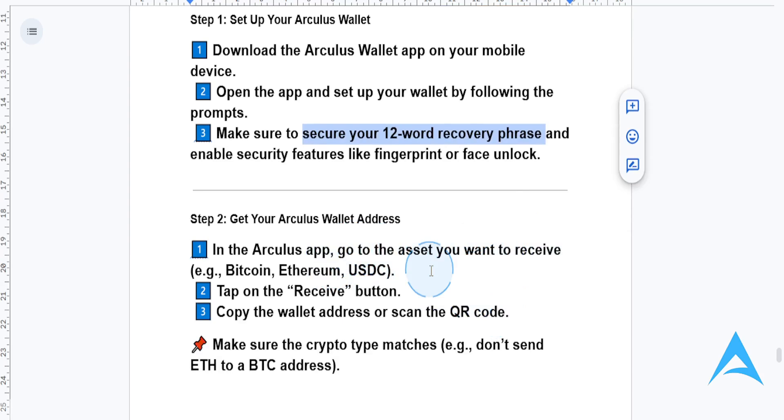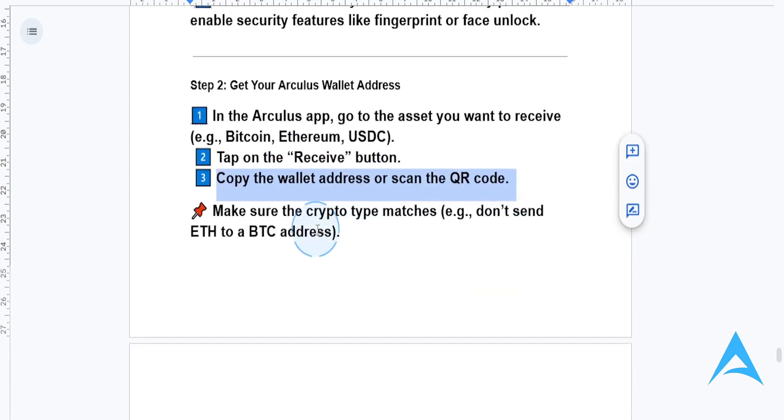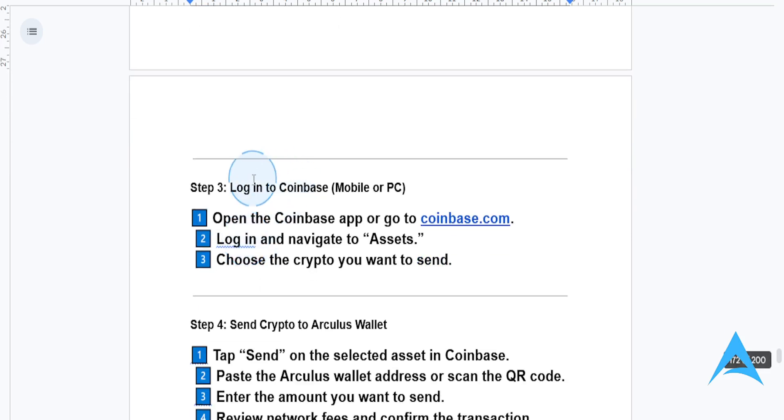In the Arculus app, go to the asset you want to receive — for example, Bitcoin, Ethereum, or USDC — then tap on the receive button and copy the wallet address, or you can scan the QR code. Just make sure the crypto type matches; for example, don't send Ethereum to a BTC address.